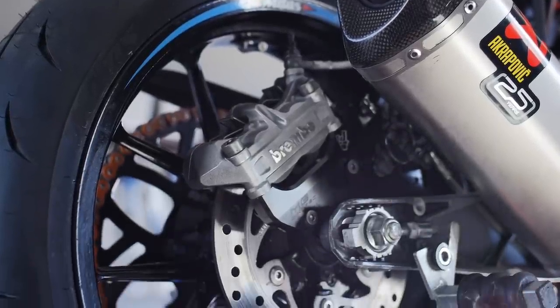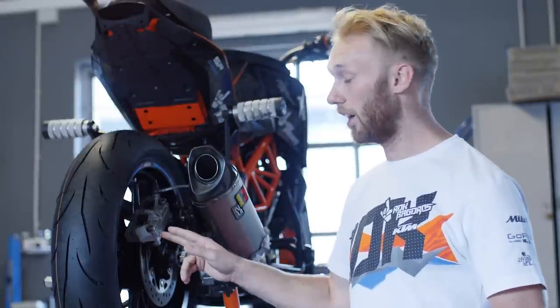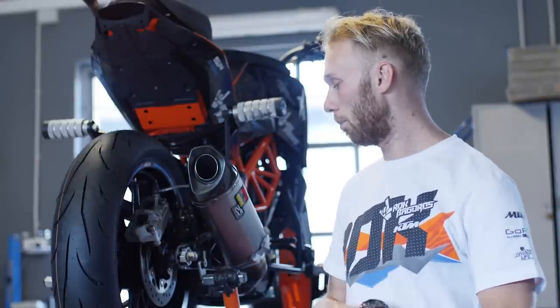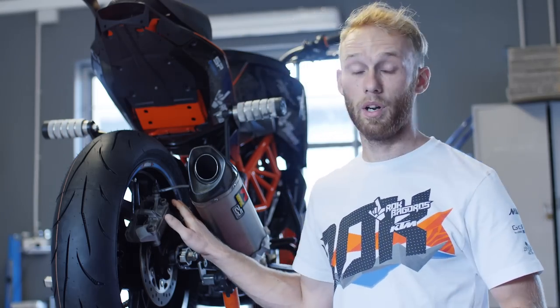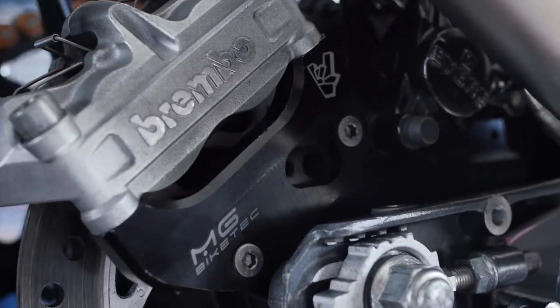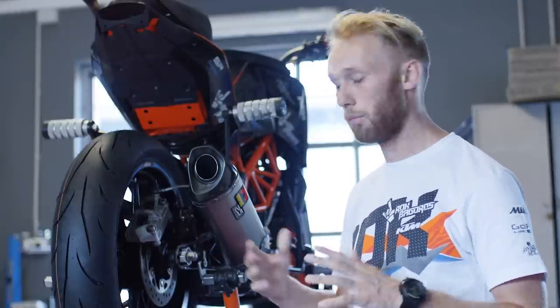To control my tricks I use a double brake system. For my handbrake I use a Brembo caliper with four pistons with a Magura pump, and for my foot brake setup I use a Vibra standard caliper. Everything is mounted on an MG Bike Tech brake spacer with a plug-and-play system — pretty simple to mount, and that's my brake setup.